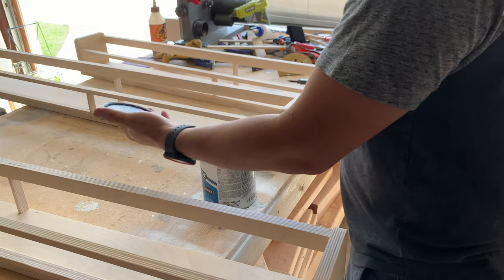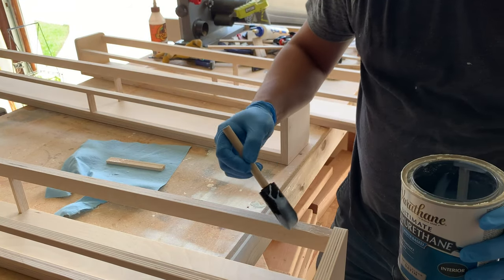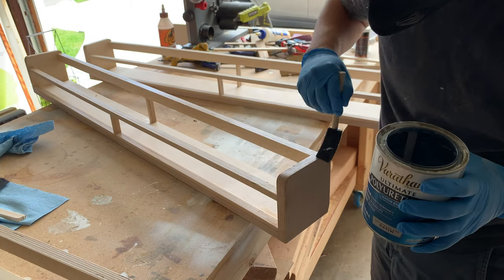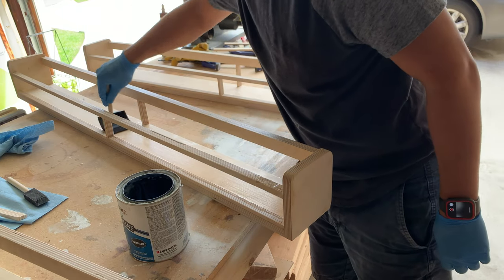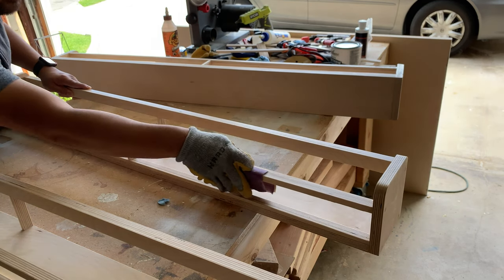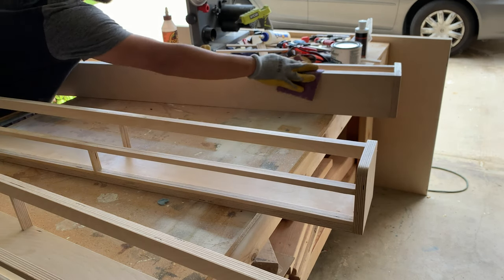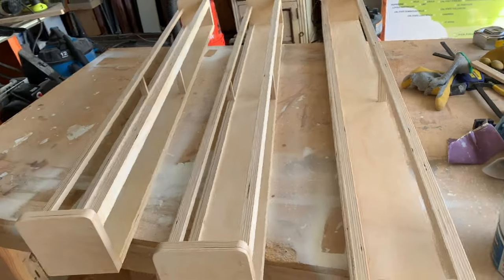For finish I'm using a couple coats of Varathane's water-based polyurethane. One thing I love about using this water-based poly is that by the time I'm done applying finish to all three bookshelves, the first one is already dry, making it very quick to sand and reapply. Once all my finish was applied I went over everything with 400 grit sandpaper to make sure everything felt super smooth to the touch. Some people say you only need to sand to 220 grit, but sanding to 400 makes a big difference to me.